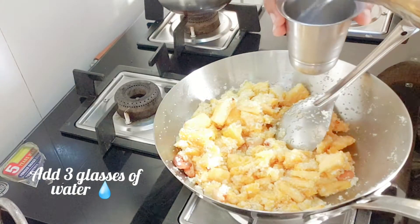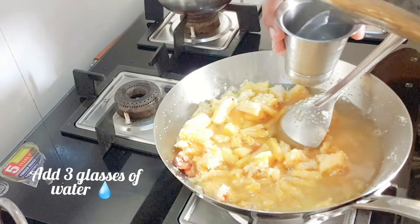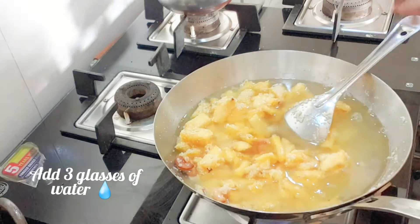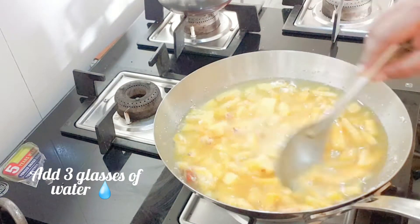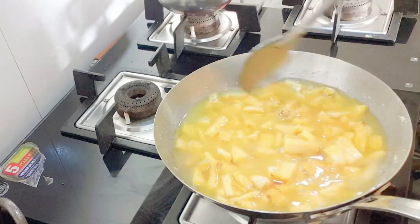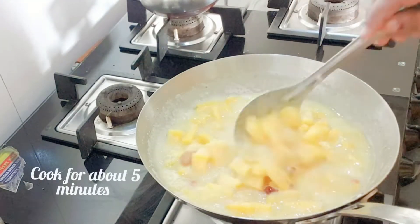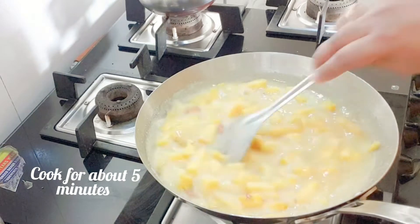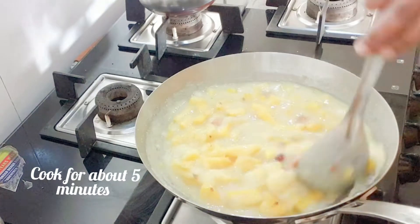Add three glasses of water. Cook for about five minutes on a low flame, stirring continuously, otherwise it may catch the bottom of the vessel.